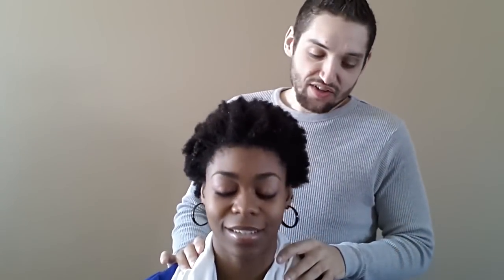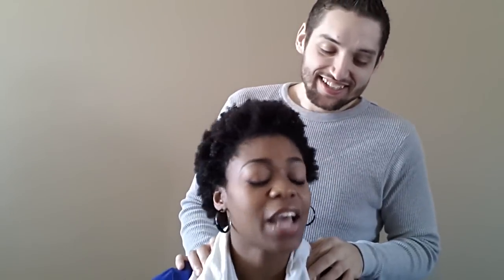Before we get started, you have to be gentle. You can't just go up in there like that. Just take your time. When am I not gentle? You tell me when I'm not gentle.